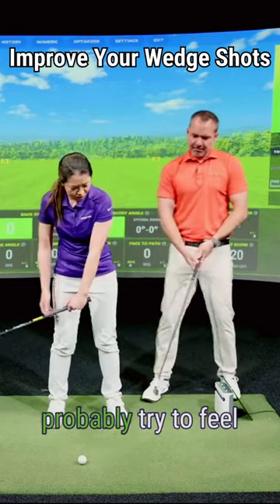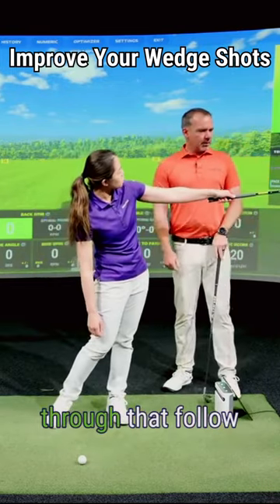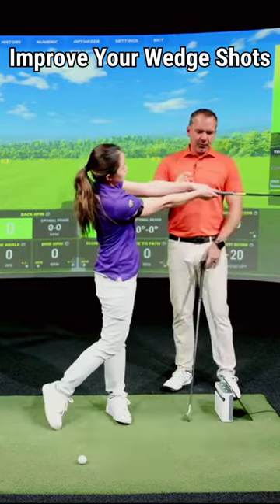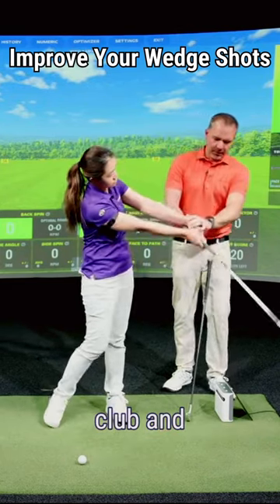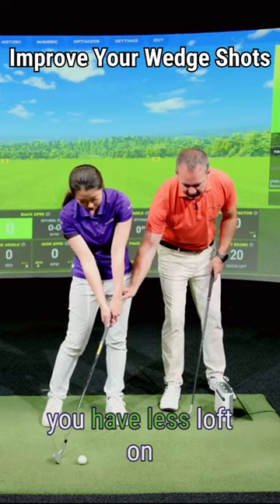Would you feel like you should try to feel longer through that follow-through as well? Yeah. I mean here's the story — if you don't move your wrists and just lower the whole club and your arms back down to the ball, you have less loft on the club.